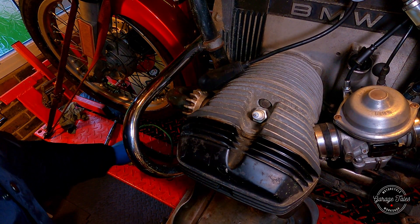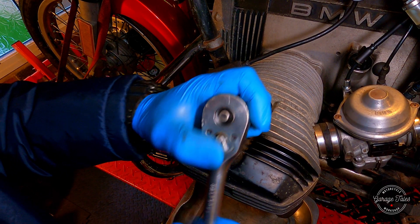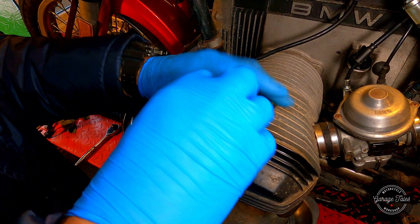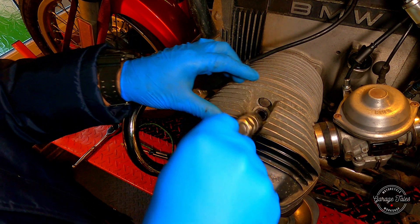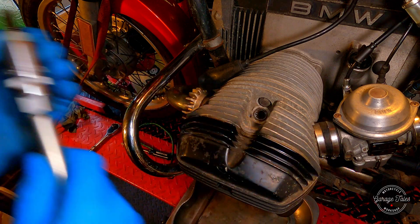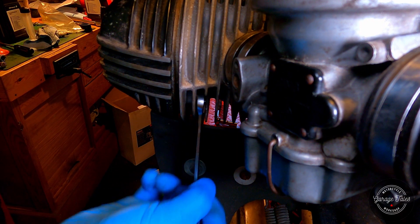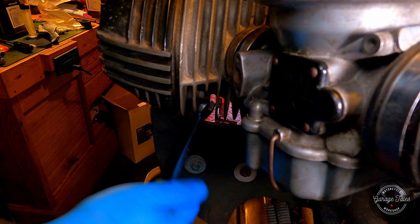I'm going to start by removing the spark plugs from both cylinders just to make the engine easier to turn over. Unfortunately this spark plug came out easy and there's even oil on the threads, so I'm guessing the owner must have done that, which is good. Next I'm going to pop out the inspection plug out of the crankcase so I can see the markings on the flywheel, and now I can remove the rocker covers. I've got a tray ready to catch any oil that might be dripping.